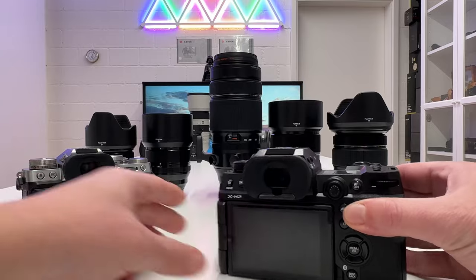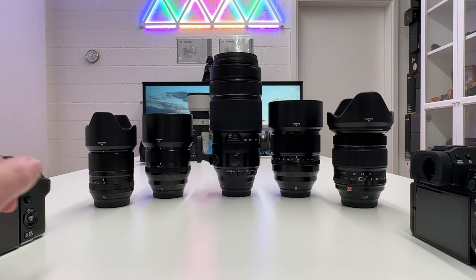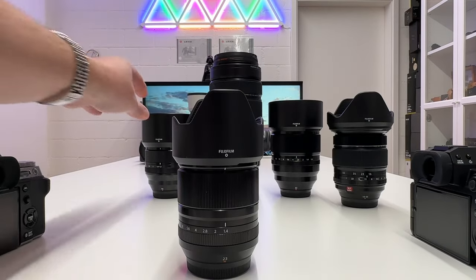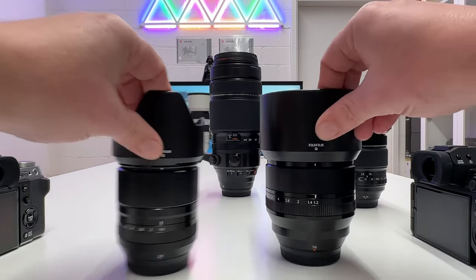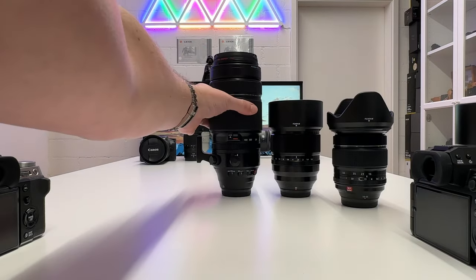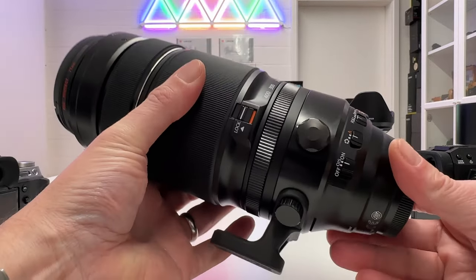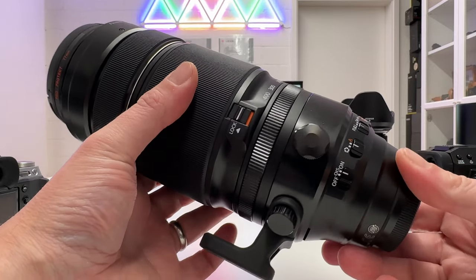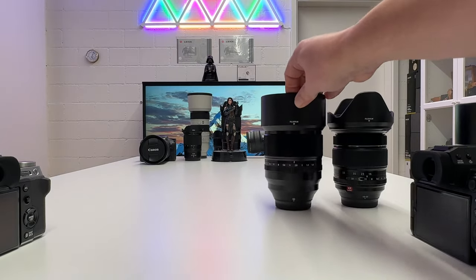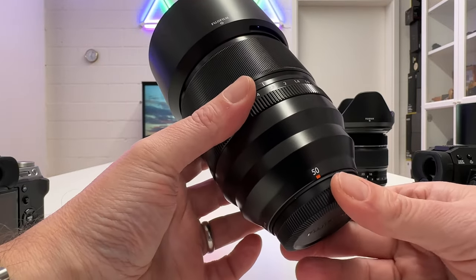A camera system is only as good as the lenses provided to it. I have here five of the best lenses you can have on Fuji X cameras: a 23mm lens, the famous 56mm lens, a 100-400mm lens for sports, action, and macro-type shooting — which is huge and heavy, comparable to full frame or medium format lenses — and a very interesting 50mm lens with a widest open aperture of f1.0, which I was fascinated by.